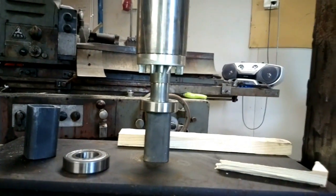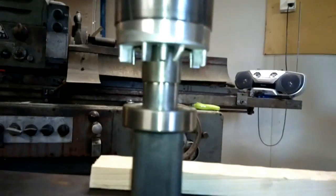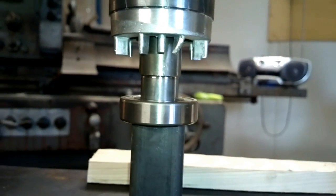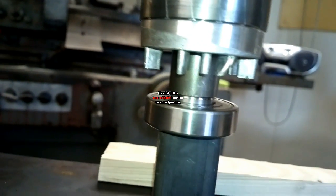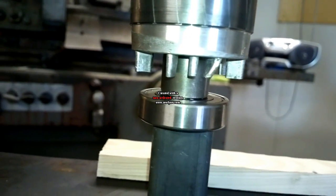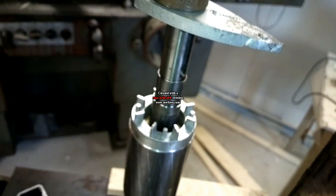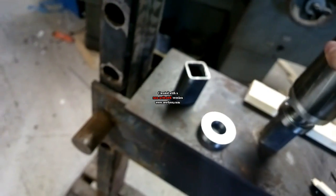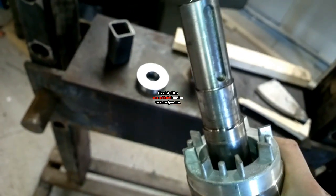Let's see how it goes on. Here we go. It took very little force. And here we are — made it through. One bearing installed, and the other one to go.